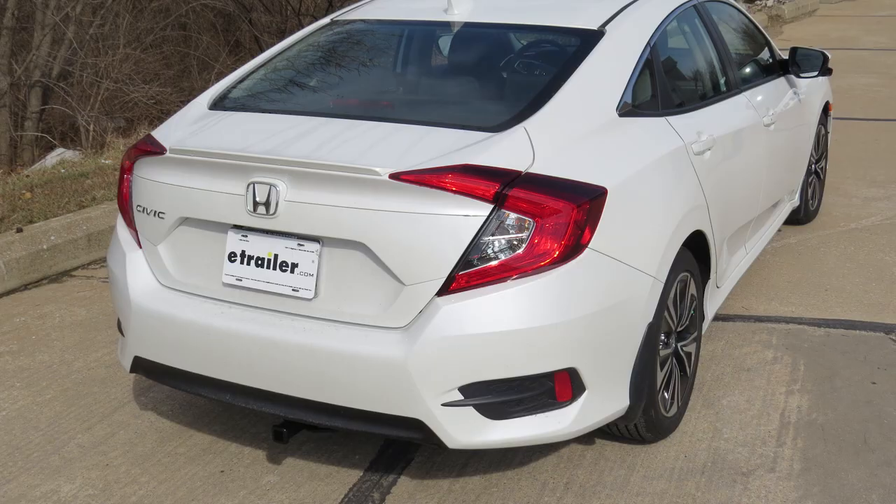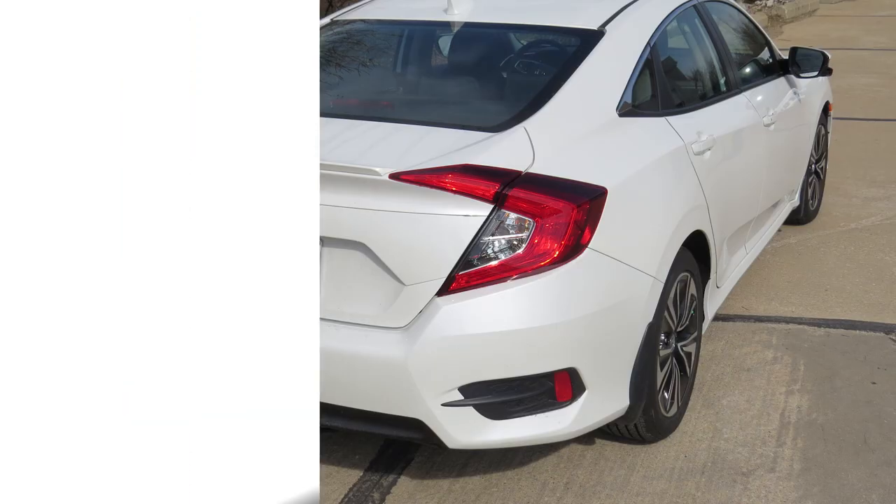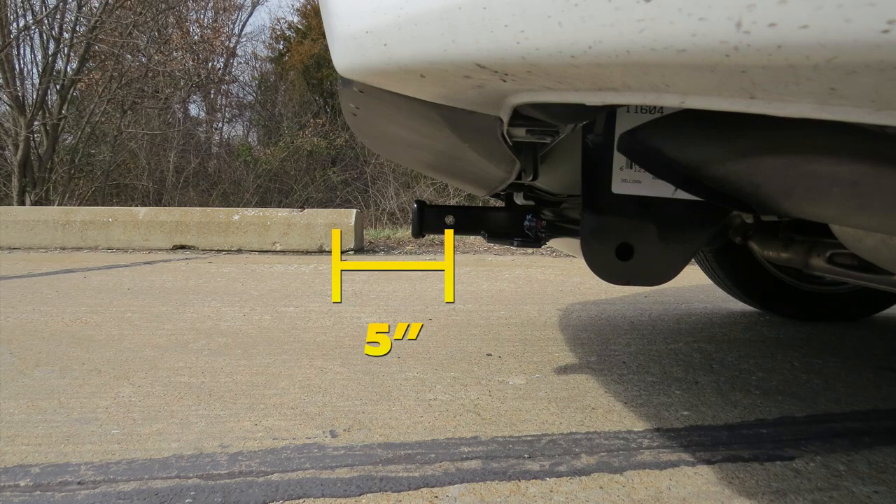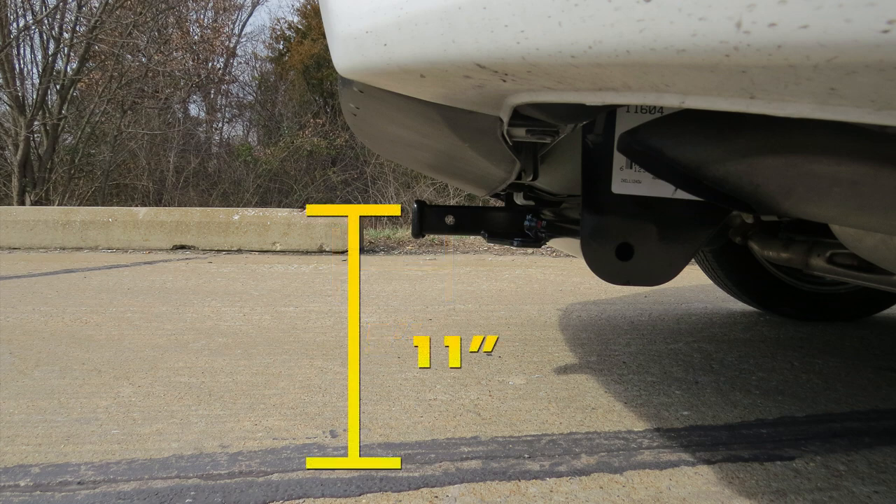I'm going to give you a few measurements that should help you when deciding on accessories such as a bike rack or a cargo carrier. From the center of the hitch pin hole to the outermost edge of the bumper is five inches. From the ground to the inside top edge of the receiver tube is 11 inches. Now that we've gone over some features, let's go and show you how we get it installed.